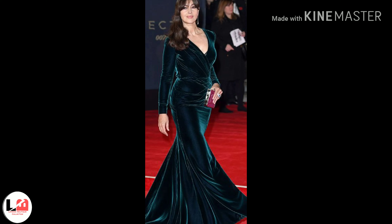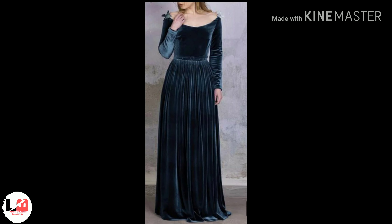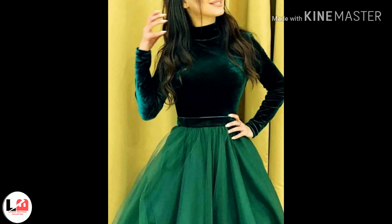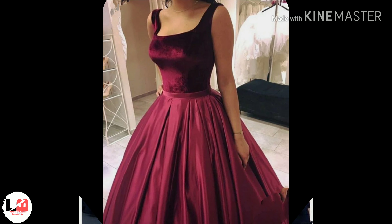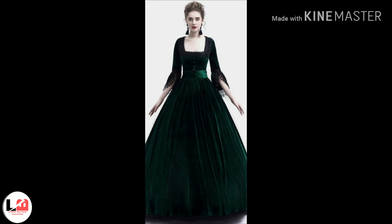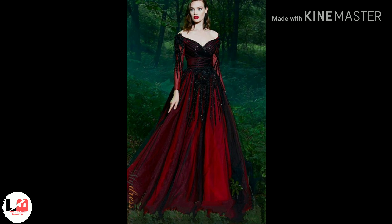The velvet fabric is very heavy, so it looks good. You can use velvet and satin fabric for your gowns. You can also use the skirt.